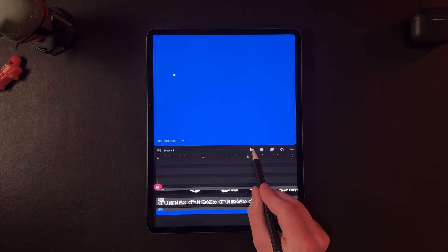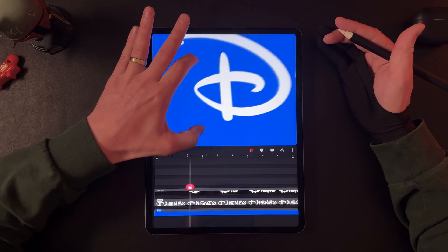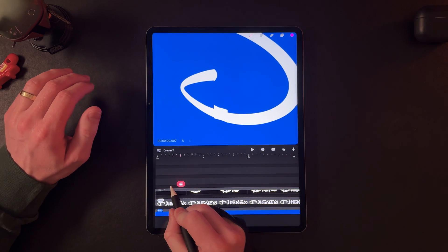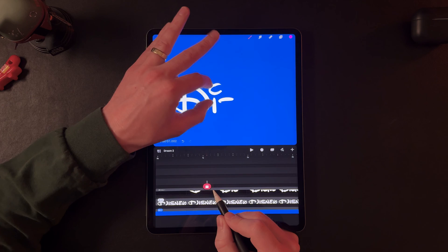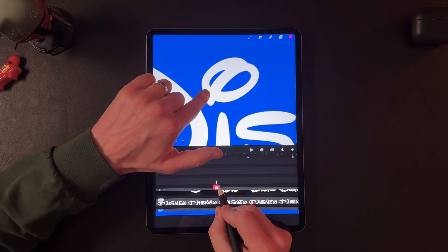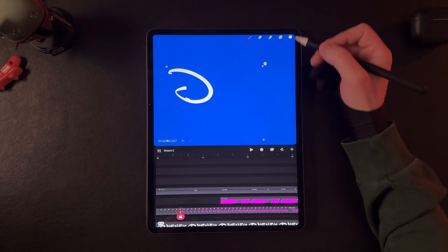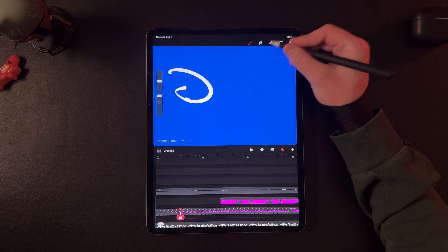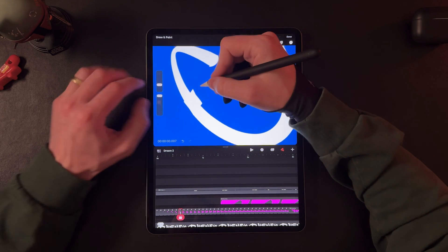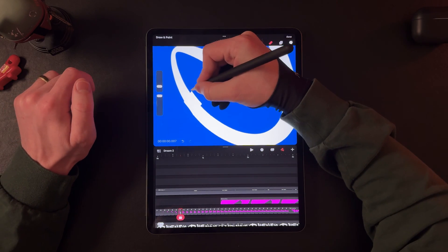Come out of the timeline edit tool, tap and hold, and go to layer mask. Let's see if this looks good. There are a couple spots I want to clean up, which we can do pretty easily now that we're in layer mask mode. Come back to the draw and paint mode, go to our eraser, and just smooth this out.